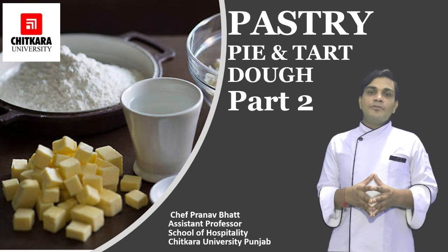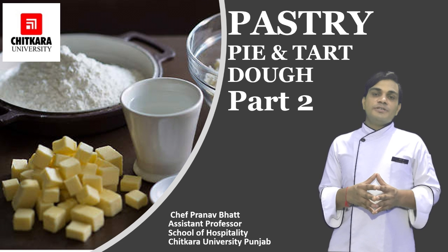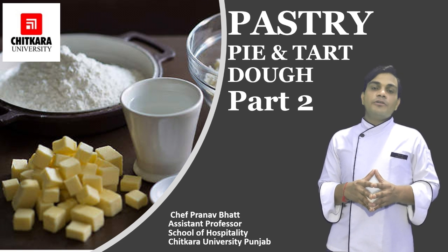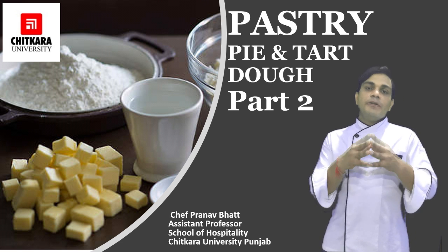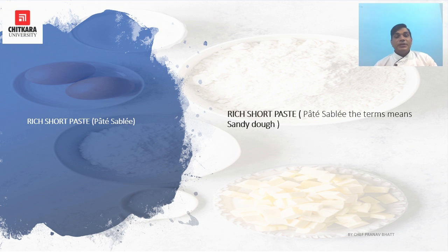Hello everyone, welcome back to another session on pastry. We have discussed shortcrust pastry and sweet shortcrust pastry. In this session we are going to discuss rich short pastry and the various faults found in making it. Rich short paste is also known as pâte sablée, which means sandy dough.